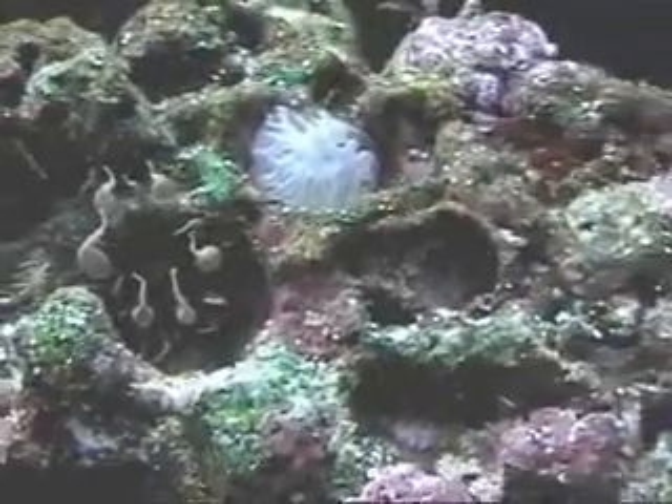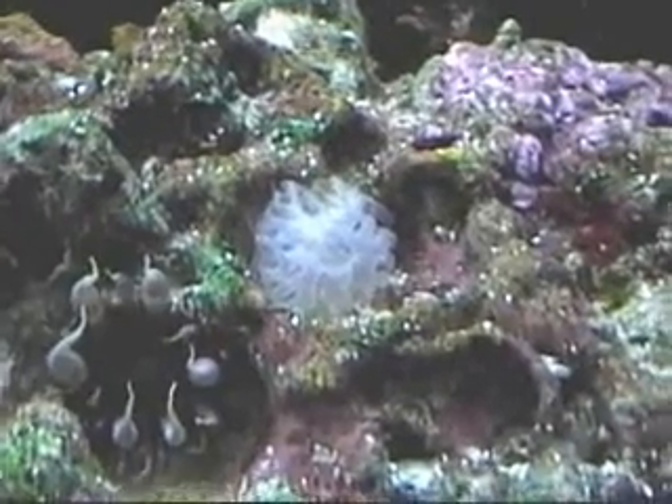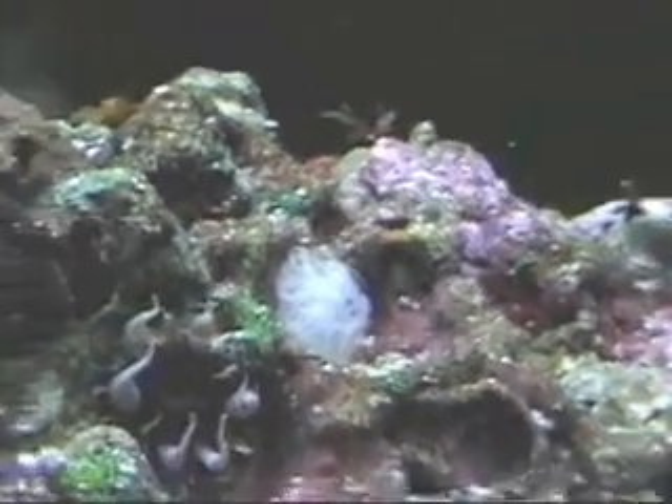Here's an anemone of some sort with little bubbly ends to its tentacles. And right here, that white thing in the middle — I don't know what it is. It's some kind of a growth — it's cone-shaped, has chambers and tubes, and they culminate in an opening, right in the very front, like a pyramid, like a triangle. I have to find out what that is.